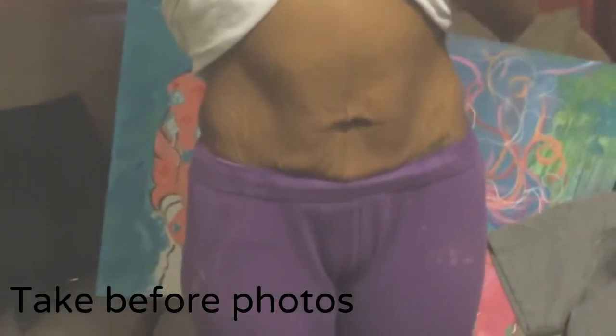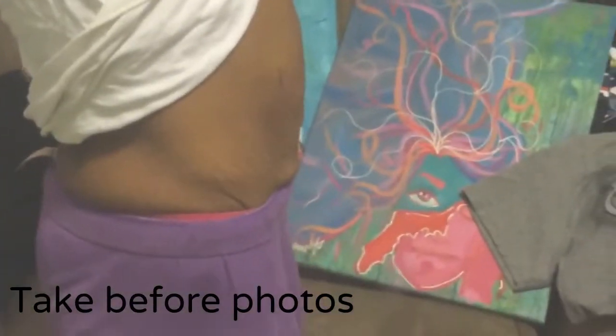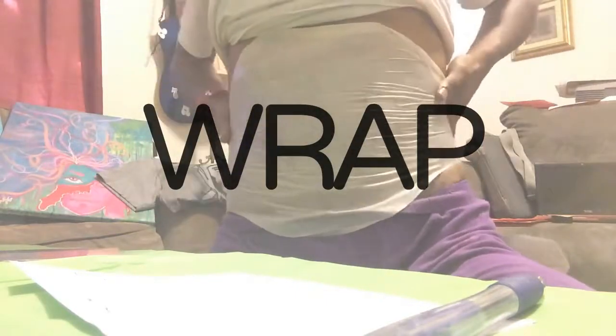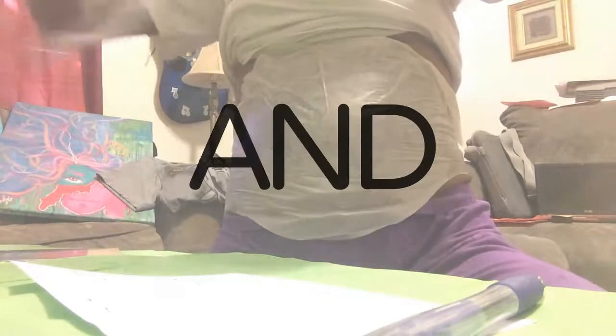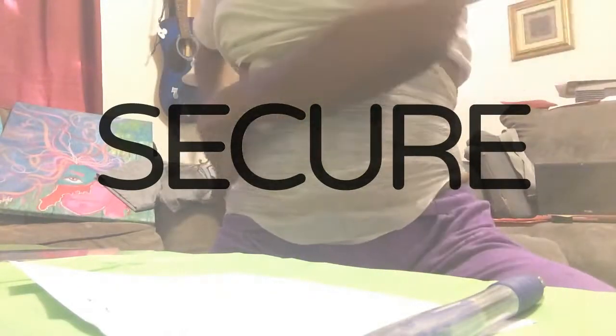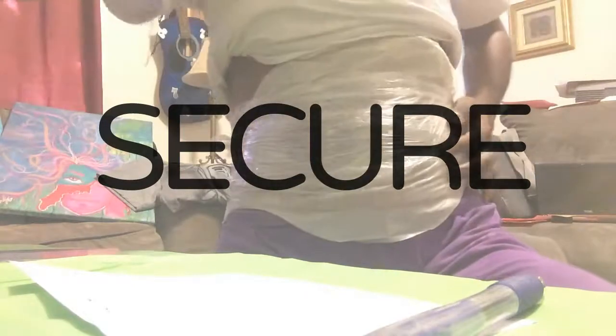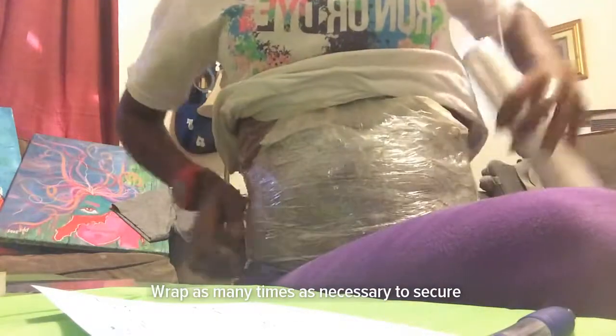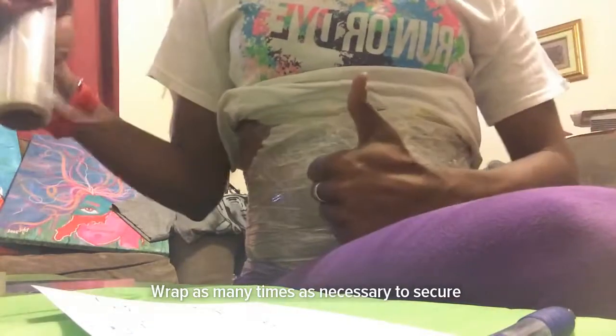Now it's time to take your before photos, front and side views. Once you pull the wrap out of the package and unfold it, you're going to rub the cream in, lay it down where you'd like to apply it smooth, and then wrap with saran wrap or your fab wrap to hold in place. You can secure by wrapping again, going around as many times as you need to secure it, and you're done.